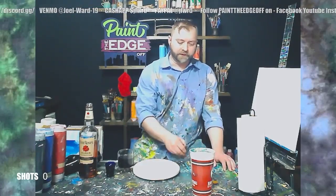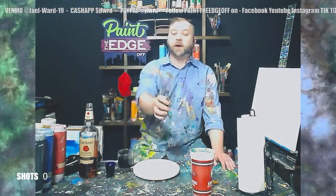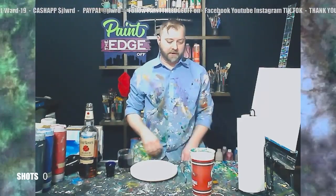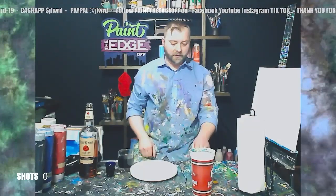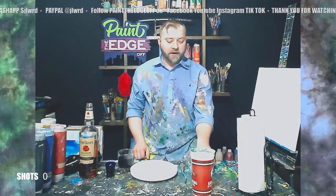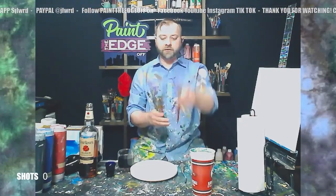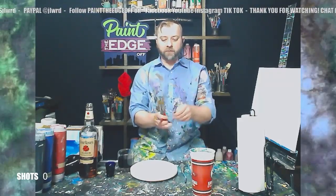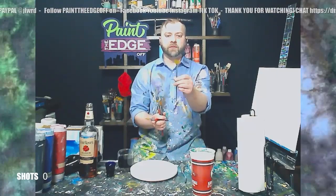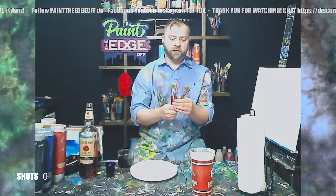Tools: I've got a palette knife — you need one of these fancy metal ones, but you can use a plastic one or anything hard. Just take a little card, you can take your driver's license, anything hard to kind of scrape a little bit. I've also got a pencil and a piece of chalk — it helps me draw on my canvas. I can draw on dry paint with chalk and then it comes right off, so it's a good sketching tool. For brushes, I've got my big flat brush, medium flat brush, medium round brush, little tiny round brush, a big round brush, and a fan brush — six brushes total.